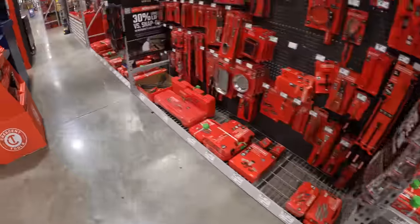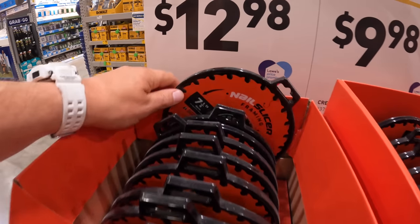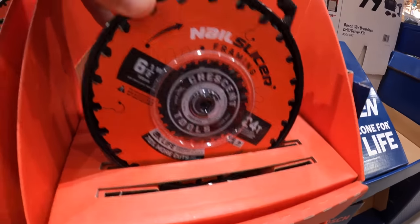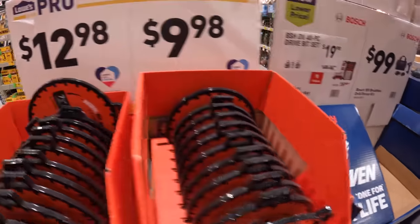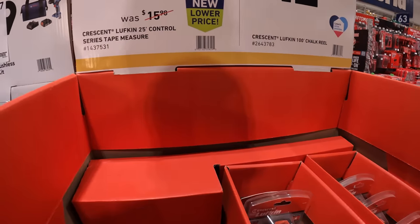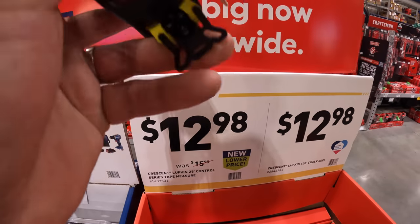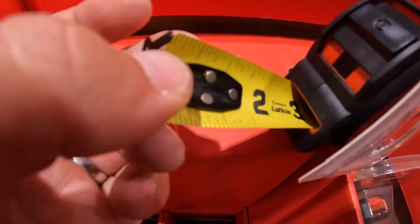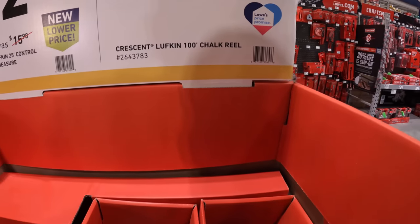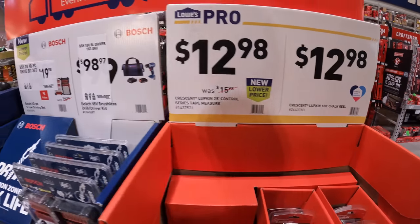Lowe's has so many tools. They do have some Diablo circular saw blades — the 7¼ inch 24-tooth for $12.98 and the 6½ inch 24-tooth for $9.98. There's also a 25-foot Control Series tape measure from Crescent for $12.98, and they have the 100-foot chalk reel for $12.98 as well — I don't think it comes with chalk.